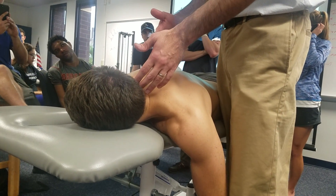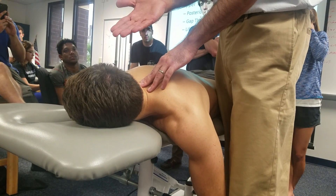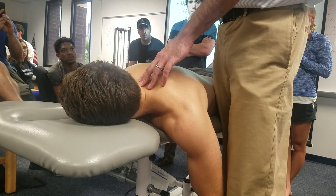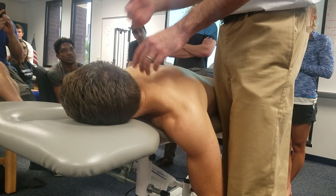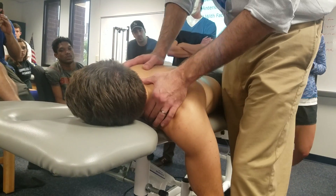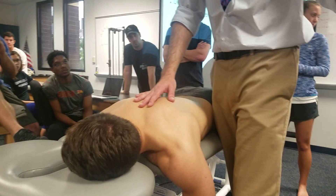There is already a lot of down-gliding to that side, which helps unlock the segments above. To accentuate the down-glide even further, you can extend the patient's head a little bit more with the hand that's away from the patient.